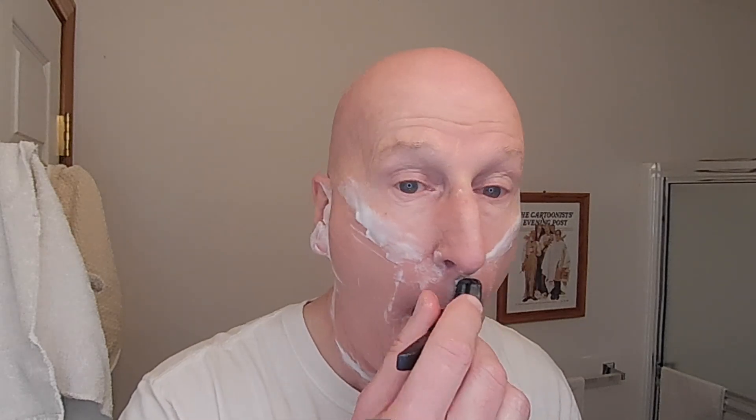That's terrific. A lot of nice glide — I can do a little bit of buffing there. This really does a nice job east to west, cleaning up all those bits. There's enough glide and slickness to where I can do that little bit of buffing. That is so smooth and it just gets everything very, very nicely. Second pass done. Let's rinse.